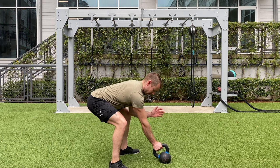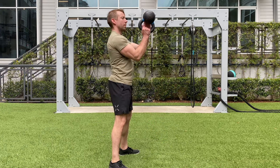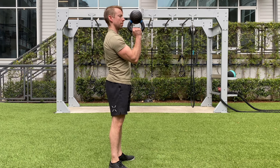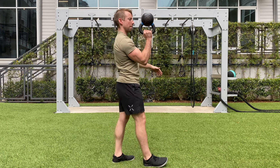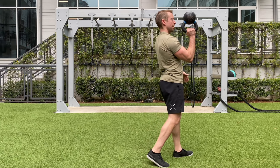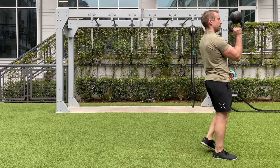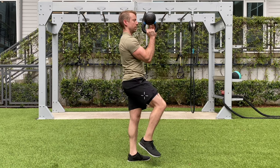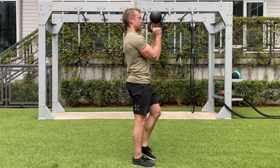One of my all-time favorites is the bottoms-up kettlebell carry. I have an entire video on the benefits of bottoms-up training, but suffice to say, this variation hits the grip, shoulder, and core in a way that back expert Dr. Stu McGill really likes for low back health.